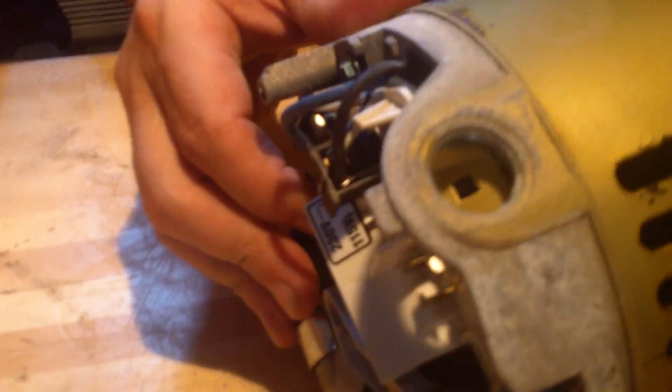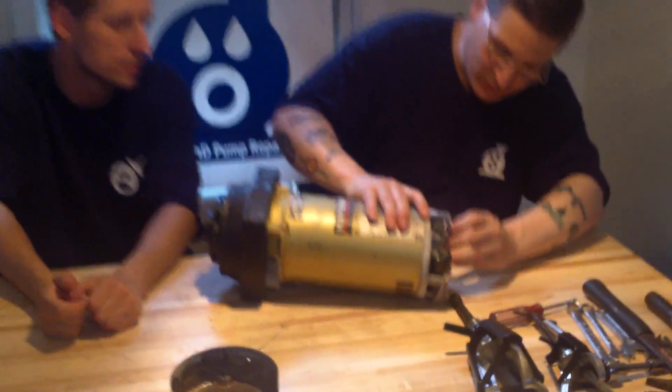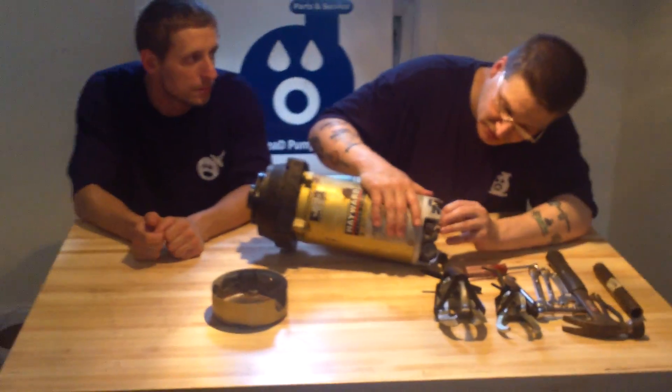You can see right there where it says 220 and 115. What we're going to do is pull this little tab off right here on the back of the motor, and then we're going to move the tab into the 115 position.